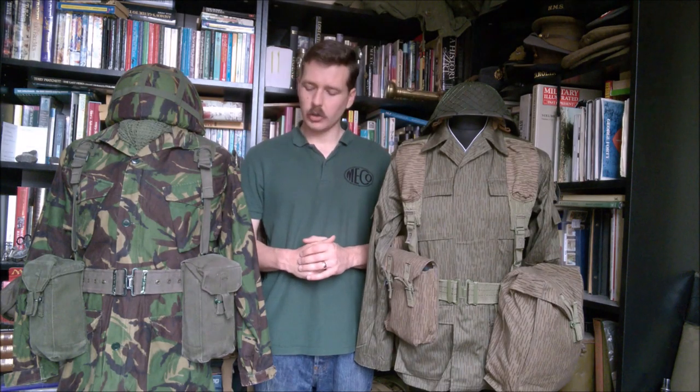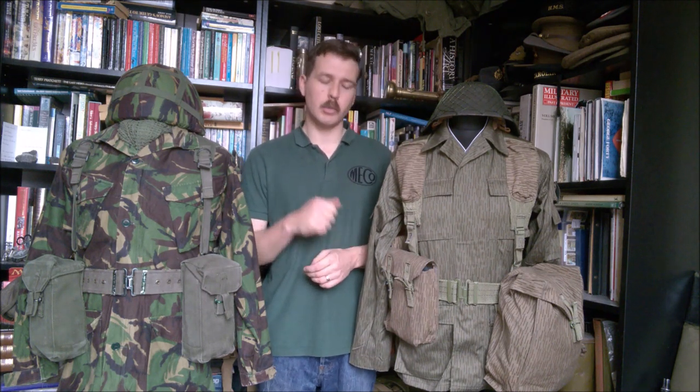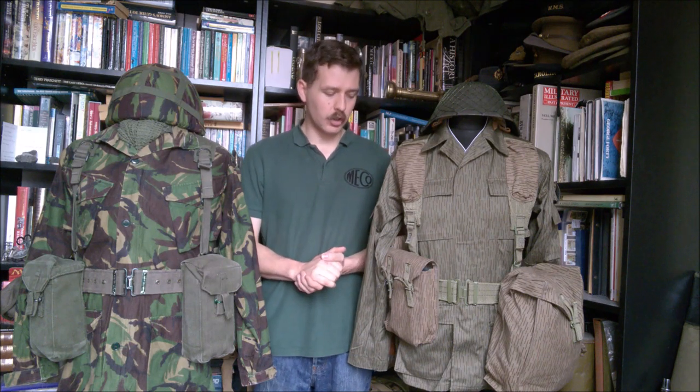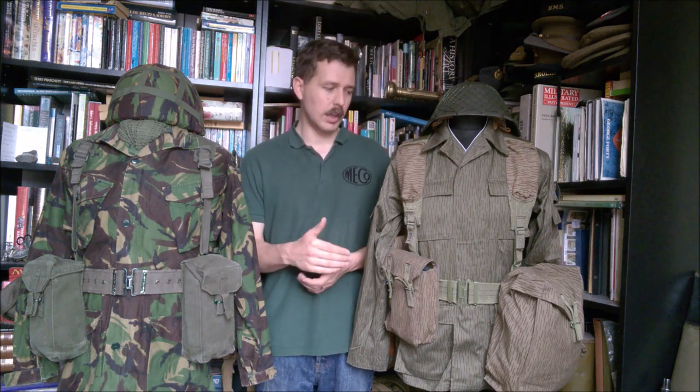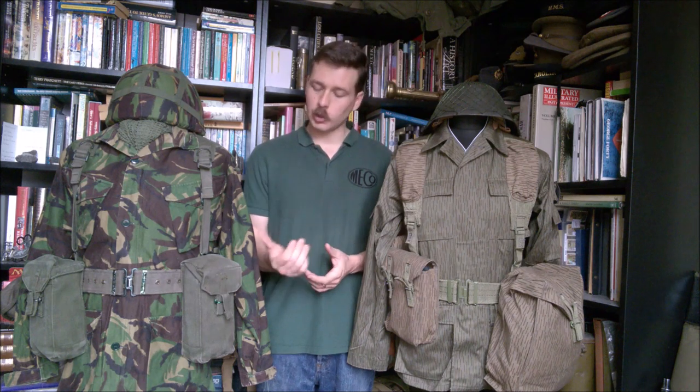Hello everyone, bringing you part two today, looking at the contrast between the British 1958 pattern and the DDR's UTV equipment, which was never actually introduced into service but draws heavily on the 1958 pattern in terms of fixtures, fittings, and design elements. It's quite interesting to see an Eastern Bloc country take on Western design elements. I've talked about the uniforms on the mannequins in part one - today we're looking at the components in more detail.